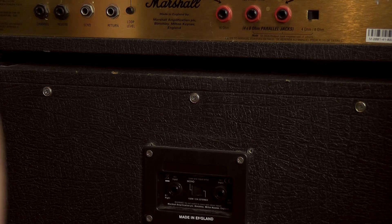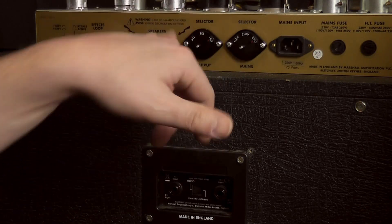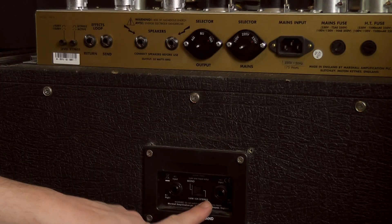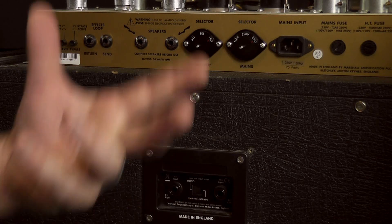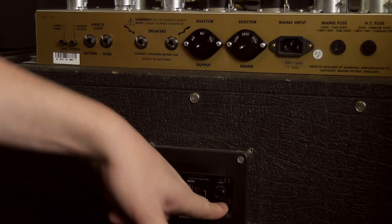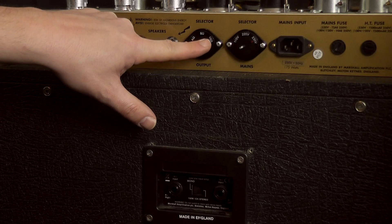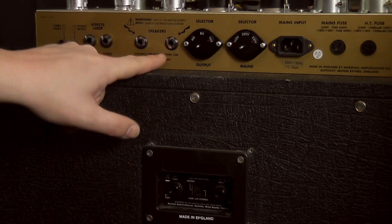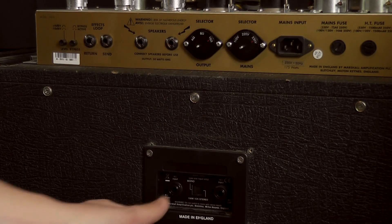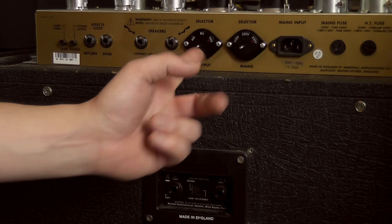Let's have a quick look at the selector switch. Here we go — we're at the back of the more traditional Marshall layout. Same difference: we're going to keep it in mono. We're going to use the 16 ohm input on the amp, so we'll make sure our selector is set to 16 ohm to match the impedances, and you just plug straight in. If you wanted to use the 4 ohm mono, you would turn the selector to 4 and plug into there.